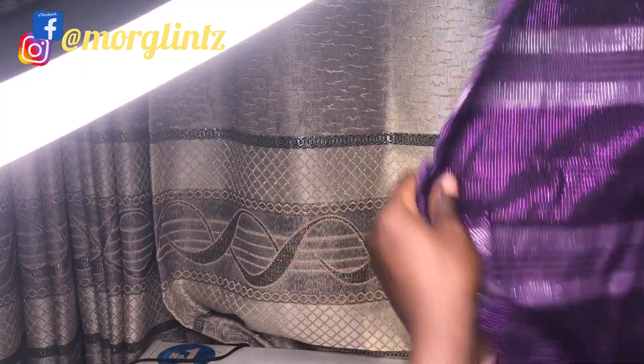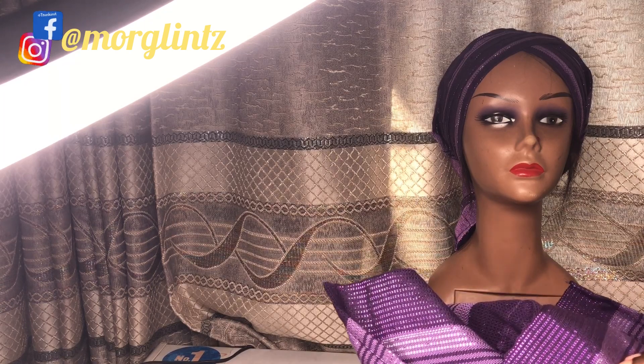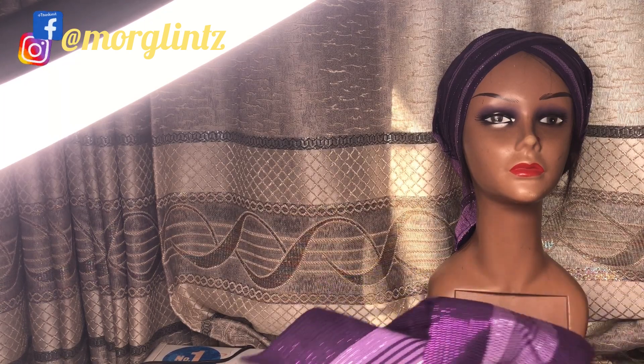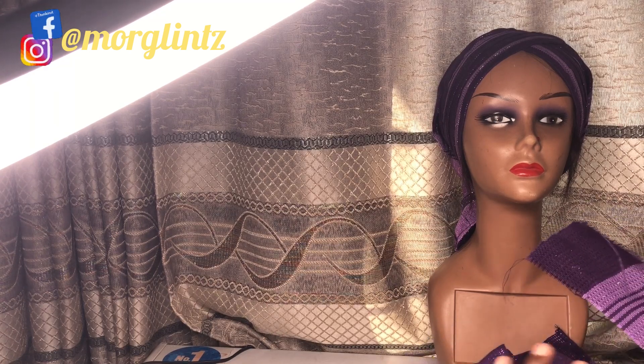We have a lot of juicy DIY videos and many more hot gele tutorials and makeup tutorials on this channel. This part I showed you will be used for the frame, but that'll be on my next video coming up. Stay tuned and turn on your notification bell so you get notified when I post that video.